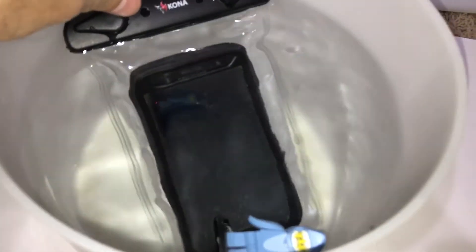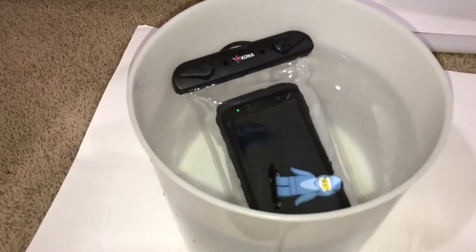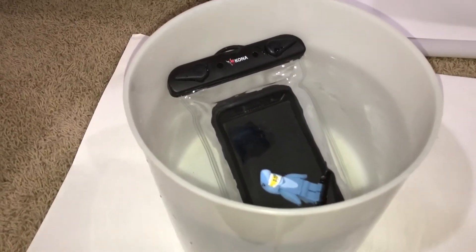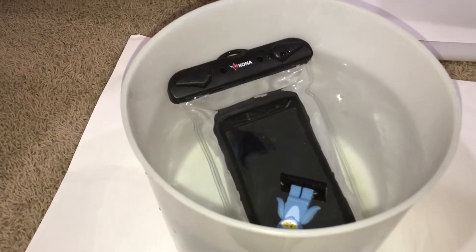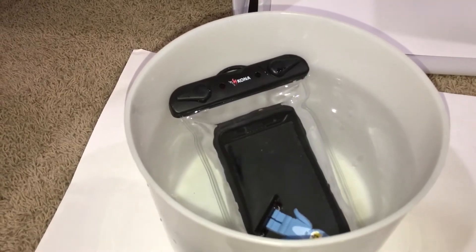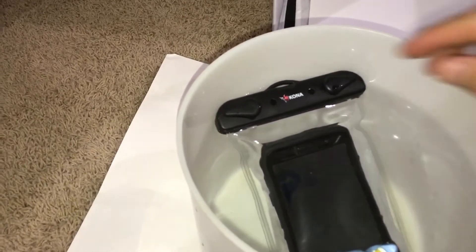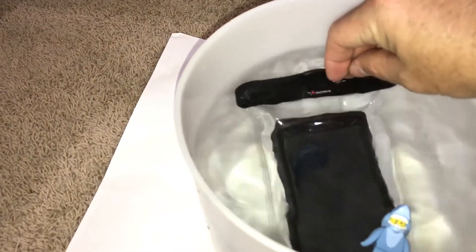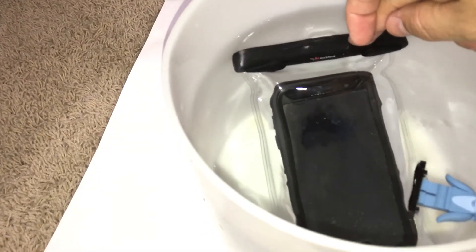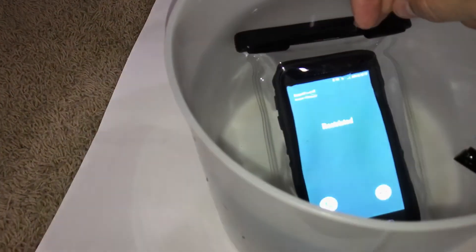I'm going to push the phone down a little bit so you can see it is in the water. It does seem like it's still getting a signal. Now I'm going to dial my phone number and hit talk. I'll push it down so it's under at least a couple inches of water. It's still getting a signal — and it's ringing. There it is!